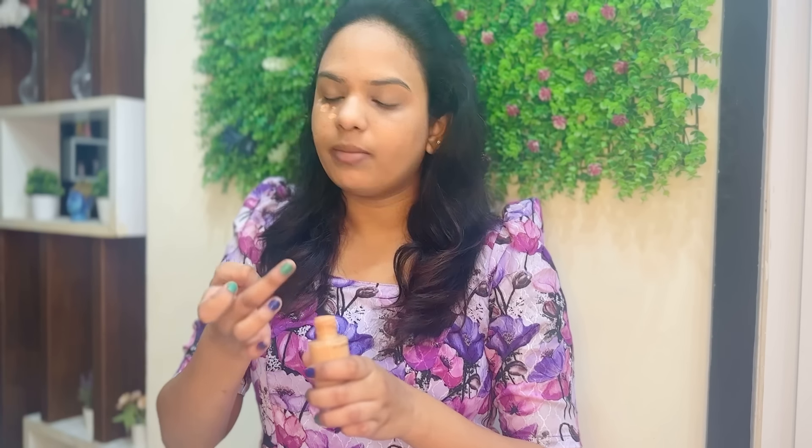I will cover this brush with orange shade and use it to cover spots. Basically I use this as a routine, but today I will use it as a fit for shoot time. There are dark spots because the MAC is more effective. So I will use a light MAC foundation and cover with two shades. There are dark spots on the face.